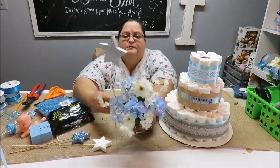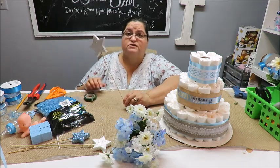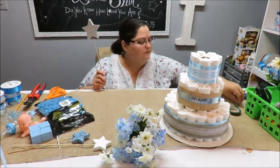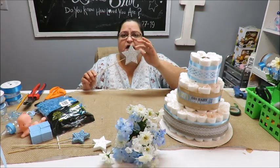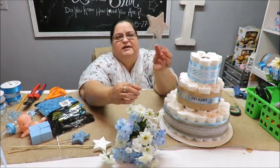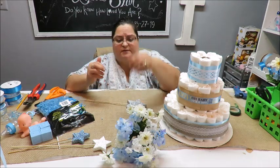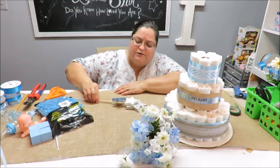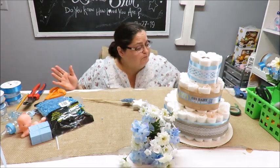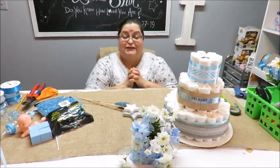I'm finishing up the bouquet — I placed flowers so that whatever I did on one side I mirrored on the others, kind of in a triangular arrangement. I trimmed the wires at the bottom with wire cutters and added some small white flower splashes. Now I'm adding a star pick because the theme is Twinkle Twinkle Little Star — I've got stars in blue, white, and silver to place throughout the decoration. I'll put one right in the middle of the bouquet.